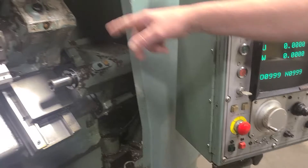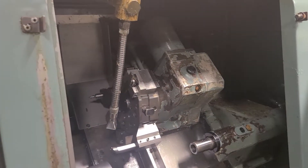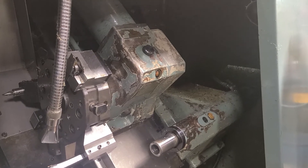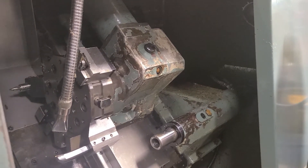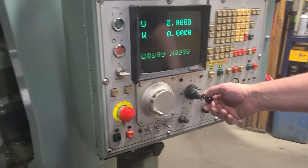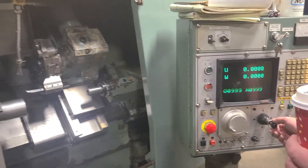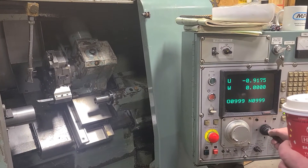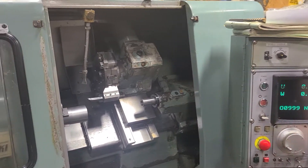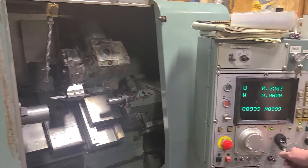If you take a look at the tubing, etc., it's in that position. Come back to the control here. Since the X axis is clear of anything, it's not going to hit anything, we're going to bring it down a little bit. And you can see the X axis goes into position.